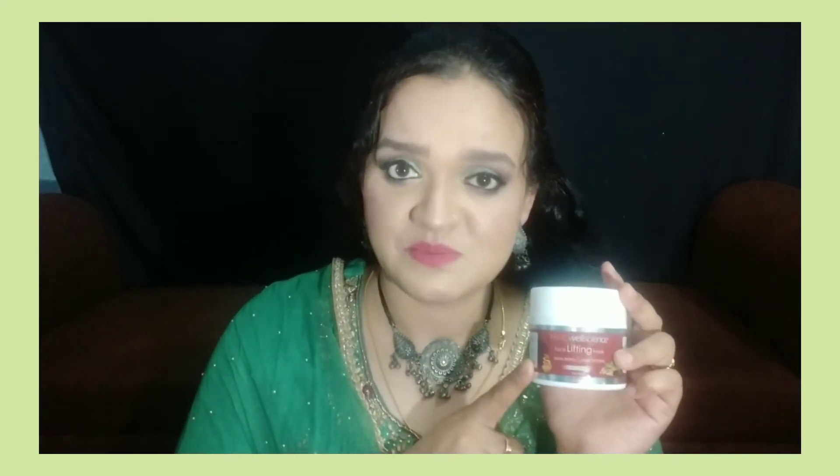If you want to purchase this VLCC Well Science face lifting or brightening mask, the link is in the description box. It is a wonderful item. From the first use your skin will look bright and clear — spots won't vanish in one use, but with regular use the difference will come. I suggest using it twice a week for best results. After one month, do comment and tell me how much difference you see in your skin.